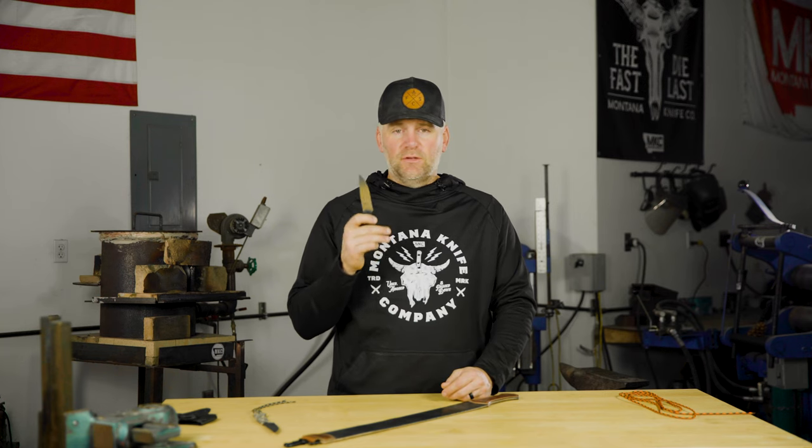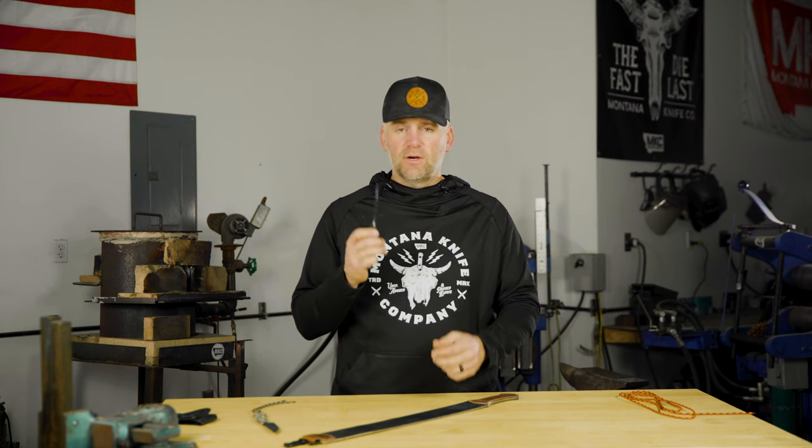Every single knife, including ours, is going to get dull. If you hear marketing claims like 'this edge never goes dull,' it's not true. An edge is going to go dull — it just depends on how you use it, how long you use it, and the steel and all that kind of stuff.